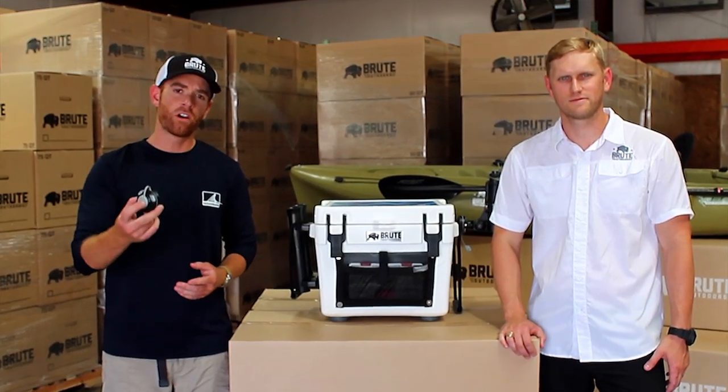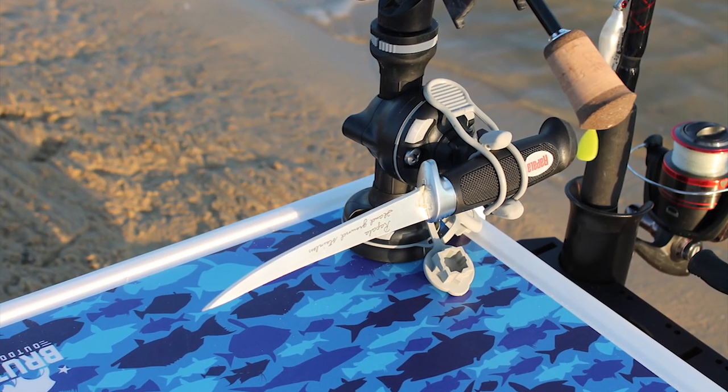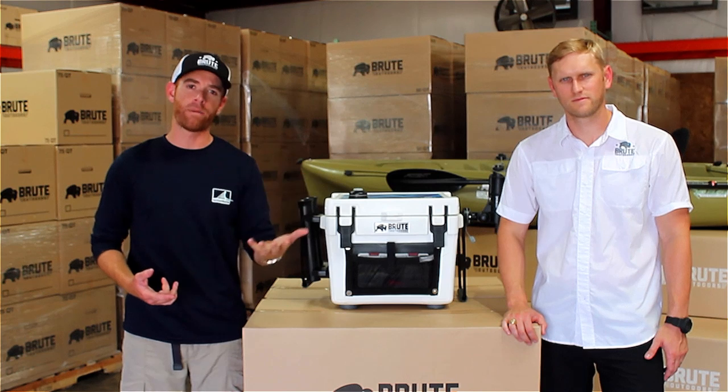Next, we're going to install a Starport directly on the lid, and there I can put a G-hook to hold my fillet knife, or even put the 360 light for when I'm paddling at night.